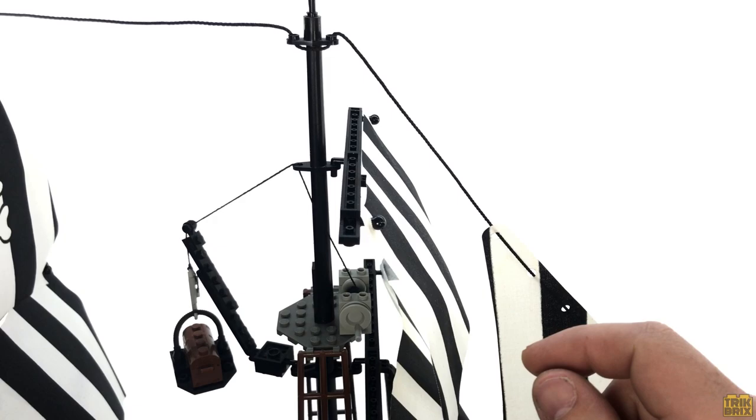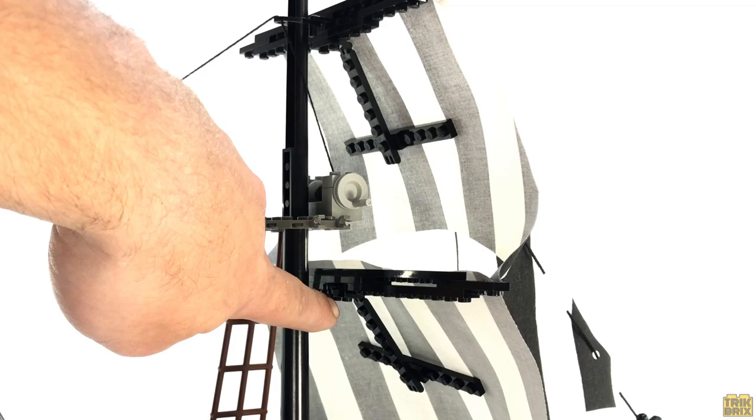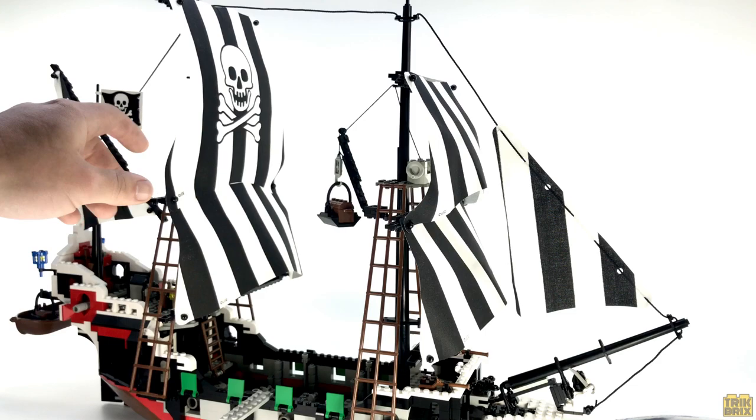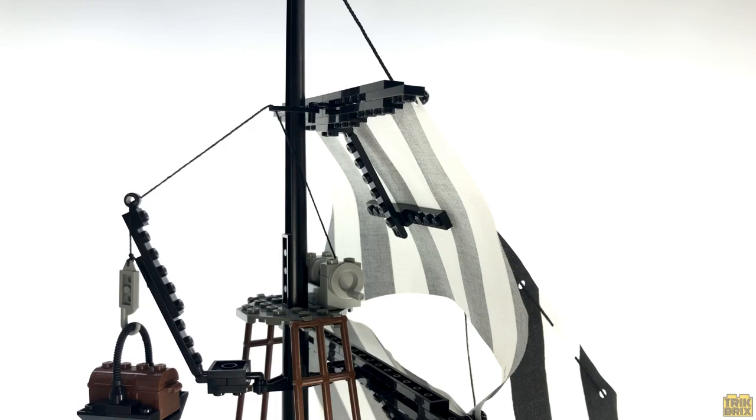The sails are secured to the masts with the same style of upside-down plate-built yards we've seen on all the other sailing ships, and everything is stabilized by these rigging pieces. You may notice these hinge plates, which are not part of the original set. On any vintage LEGO ship, the sails will droop under their own weight over time, looking flat and lethargic. This is one way I've come up with to combat that, and I think it works fairly well.